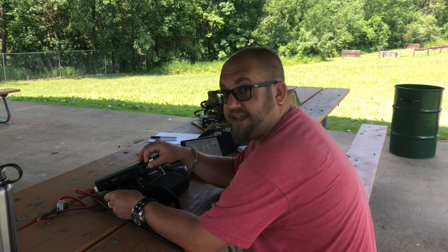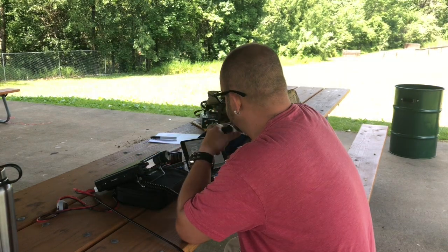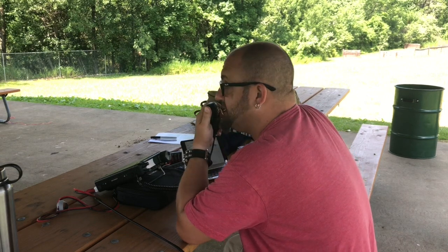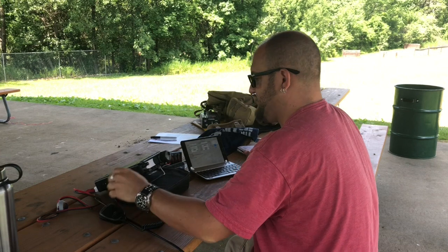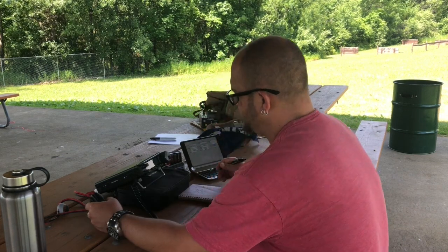This is the Georgia Tech amateur radio club — let's give them a shot. Kilo 8, Mike Romeo Delta. Roger, you are 20 over into Michigan, you are number 03. Got a couple guys here on 15 meters, see if we can get a contact with them. We have a contact.